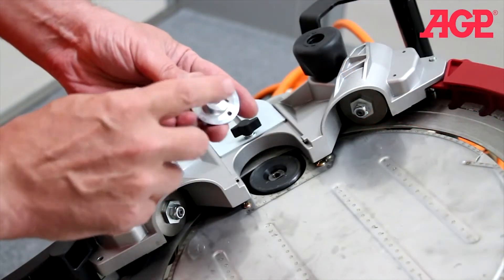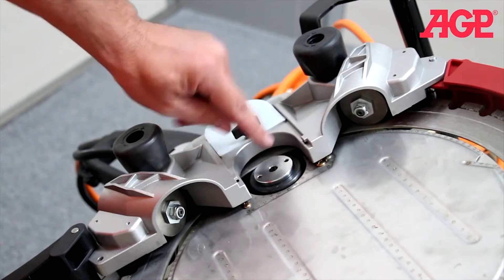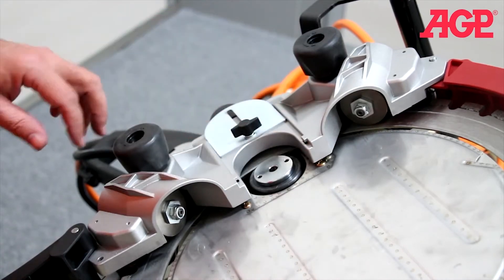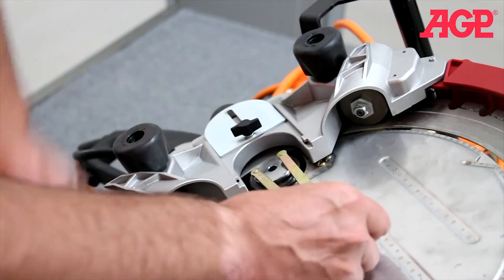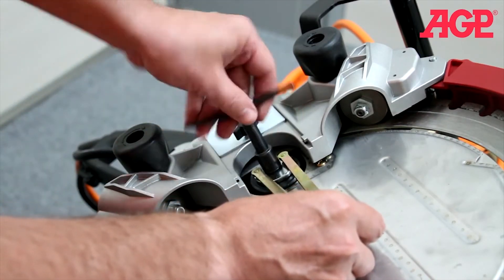Now we install the flange with the notches facing down onto the spindle, so the two holes are facing perpendicular. We use the face spanner to engage the two holes, then tighten with the T-handle wrench.